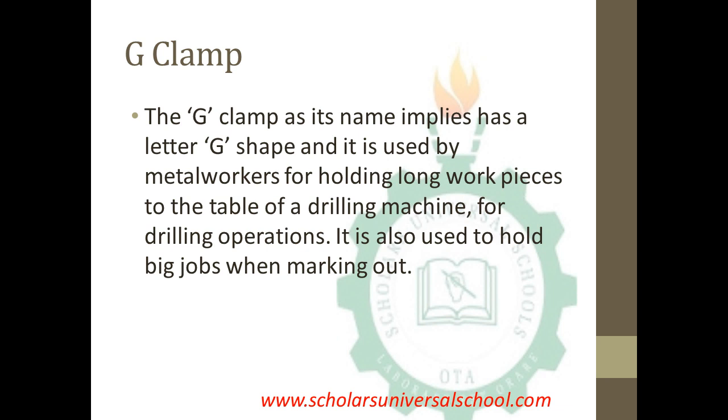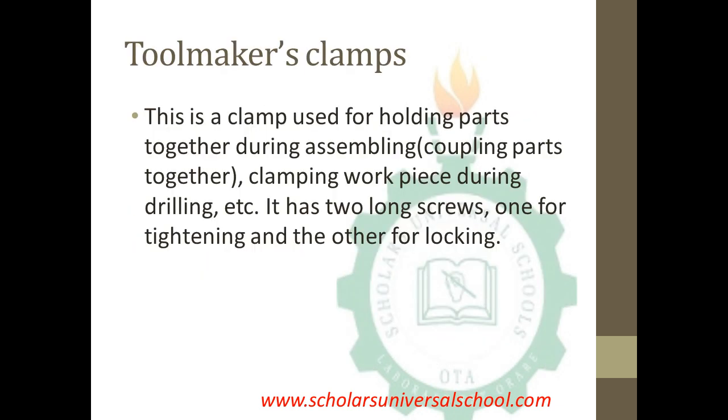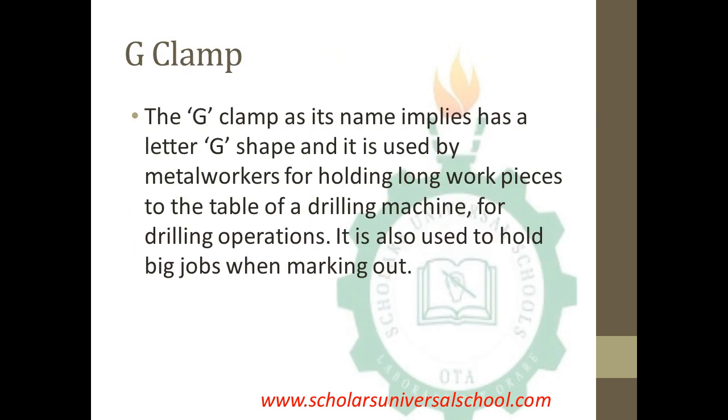The last aspect of the clamp is the J-clamp. As its name implies, the J-clamp is J-shaped and is used by metal workers for holding long workpieces to the table of a drilling machine for drilling operations. It is also used to hold large workpieces when marking out — when you need to mark out a very large workpiece, the J-clamp is employed to hold it to the workbench.